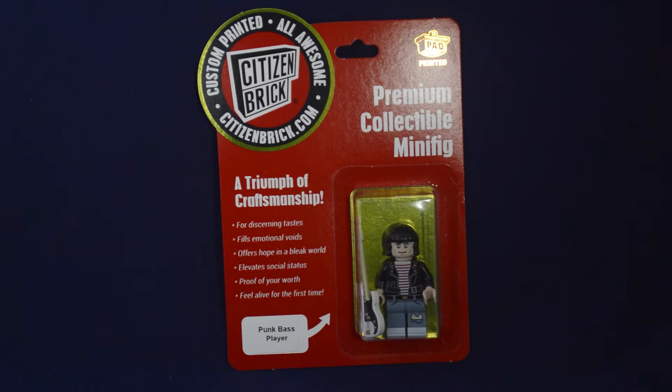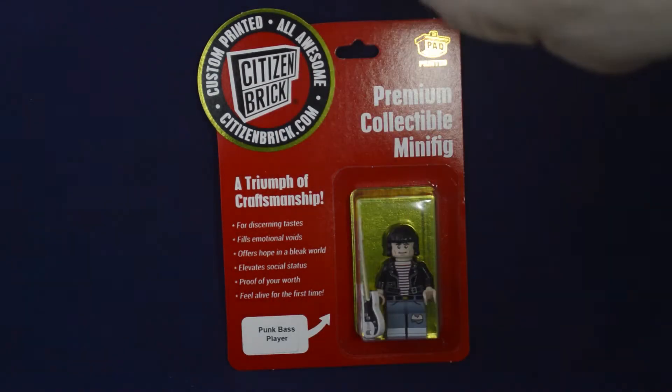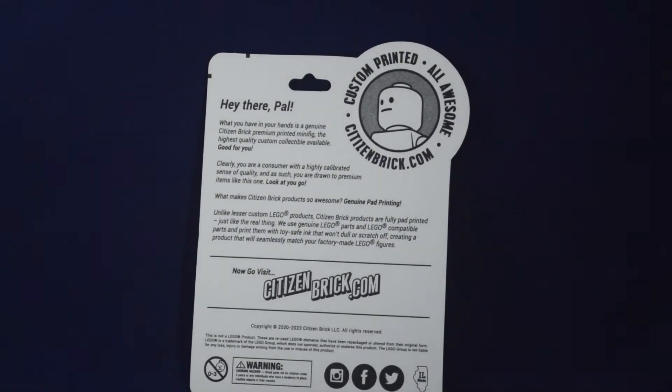You can see it has their brand new packaging which is red. There have been other colors like dark blue and green. On the side, just some words about Citizen Brick products — premium collectible minifigure — and on the back there are also some words about Citizen Brick. All Citizen Brick pieces and figures are printed on legitimate Lego and use pad printing, which is the same process as Lego.